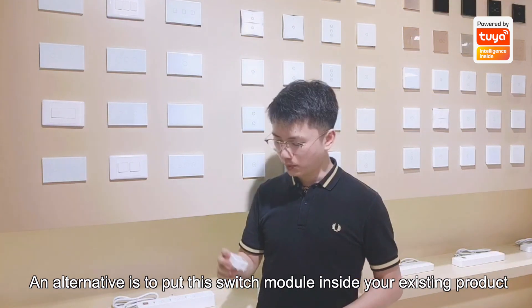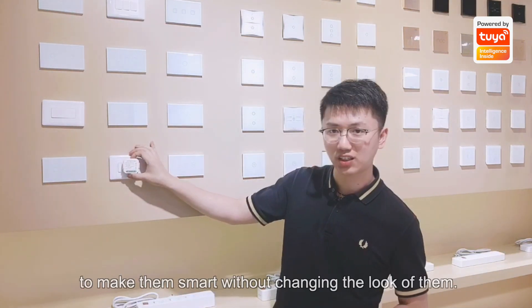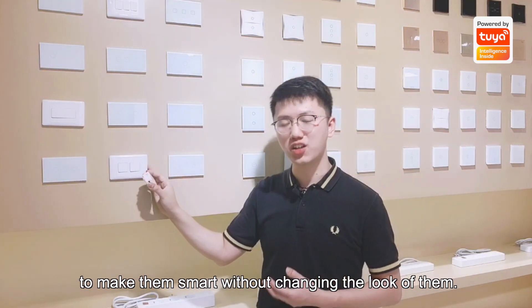An alternative is to put this smart switch module inside of the existing products, making them smart without changing the look of them.